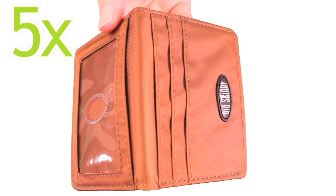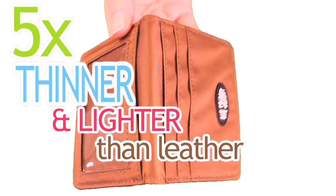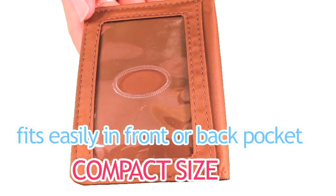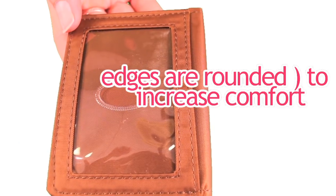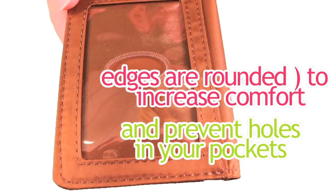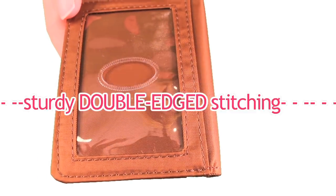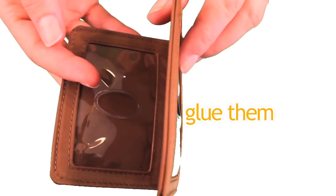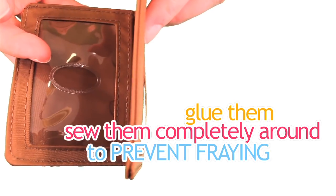Our nylon microfiber is five times thinner and lighter than leather. The New Yorker is a compact size, fitting easily into your front or back pants pocket. The rounded edges make it a comfortable card case to carry around and it won't tear holes in your pockets. The New Yorker has sturdy double-edged stitching — we tuck the edges in, glue them, and sew them completely around to prevent fraying.